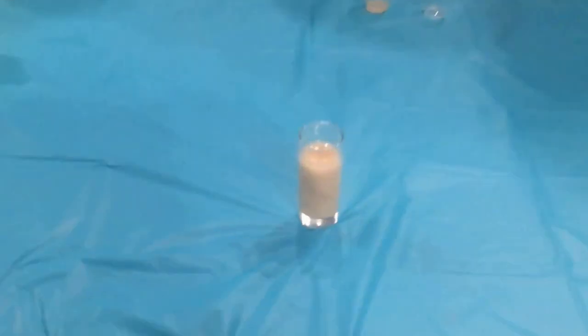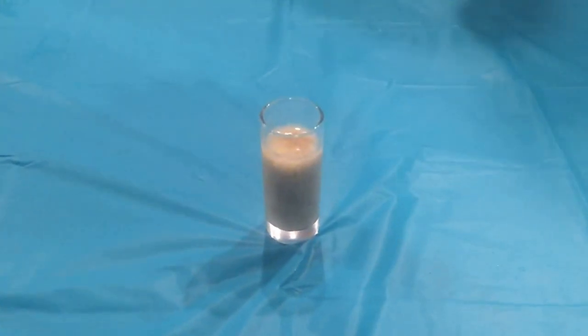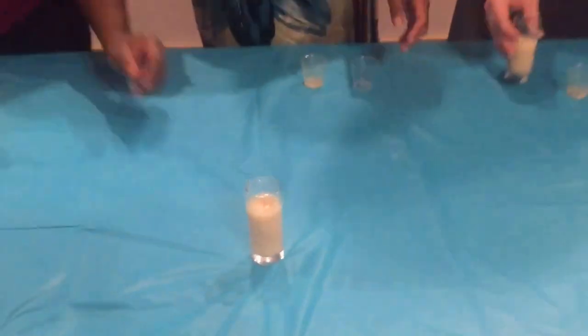So this is our drink, this is our shot. You're going to take it before it gets solid. Yes, before it gets solid. Okay, so let's do it now.